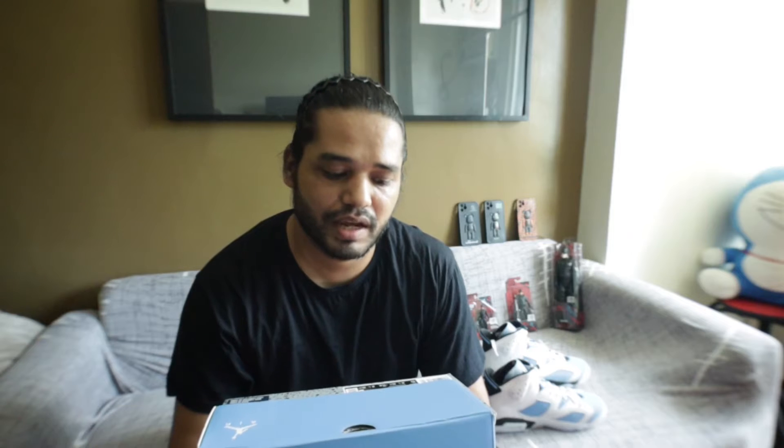I feel very happy to get this online in real time. I was able to take the deal and order on the spot. Later I came to know it's a very good shoe, and outside in the market the price of these shoes is higher than the SRP — the suggested retail price.